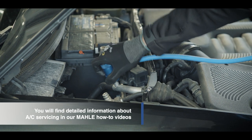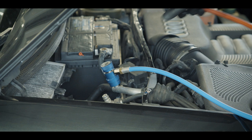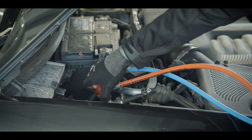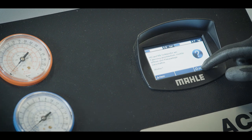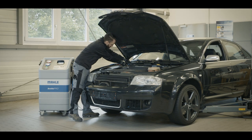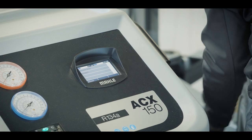Check the quantity of refrigerant in the system. To do this, connect high-pressure and low-pressure sides and open the couplings on the service hoses. If the compressor is damaged, as in this example, it must be replaced. Depending on the cause of the damage, the refrigerant circuit may need to be flushed. However, the remaining refrigerant must be drawn off beforehand.